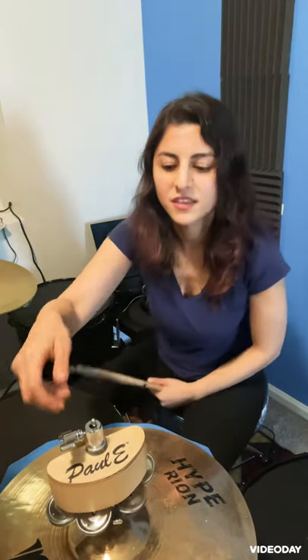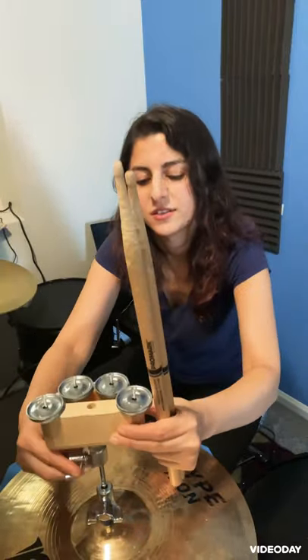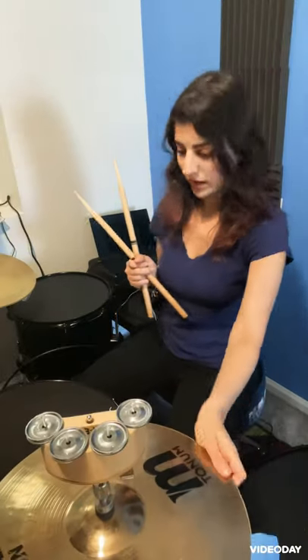It depends on how hard you hit. If you flip it the other direction it gives you a little bit different sound — that also depends on how hard you hit. You can play it in different ways, maybe added to your solo or anything else, or you can play it while you're playing with a group.